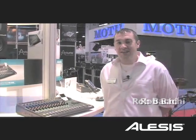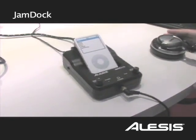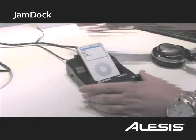Welcome to NAMM 2009. My name is Rob Bakke, product specialist for Alesis, and I'm here to show off the Jam Dock. This is a brand new product. A lot of customers have had a hard time figuring out the best way to get their iPod into their mix, and we've given them a really clean, easy iPod Dock here.